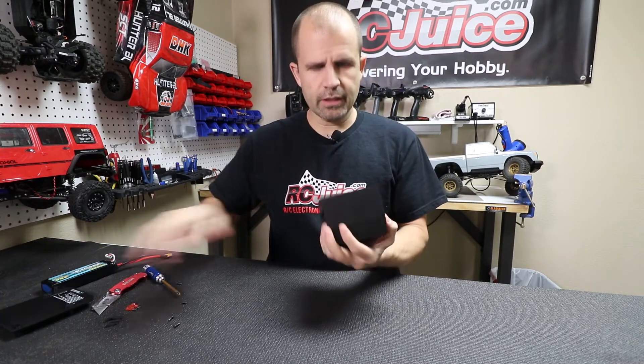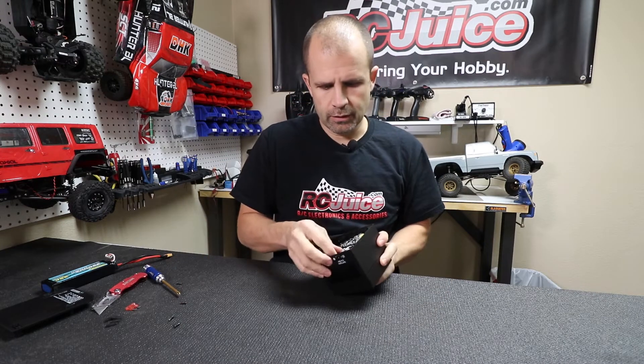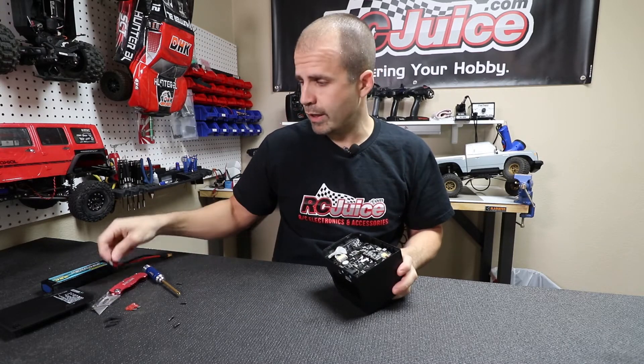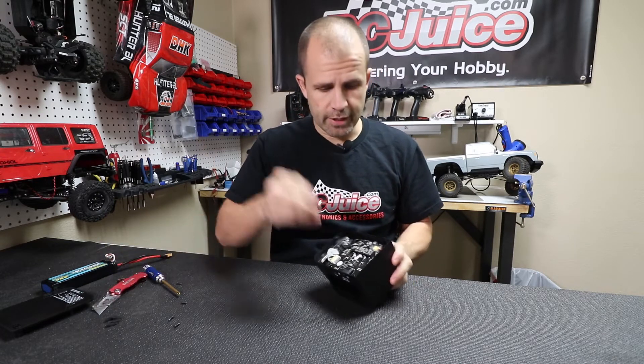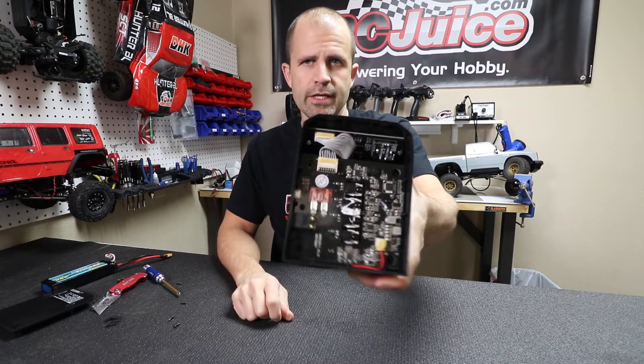Once you get that bottom cover off, you'll see on the bottom right there's a fuse inside here. Real simple — just a blade-style automotive fuse, a 40-amp fuse. Take a fresh fuse and just slide it in there.